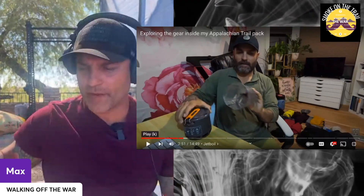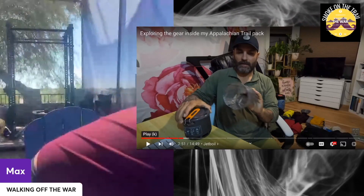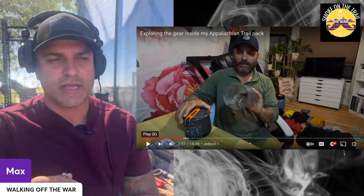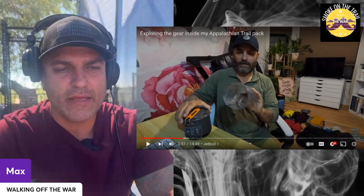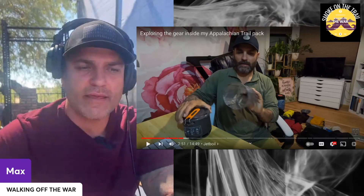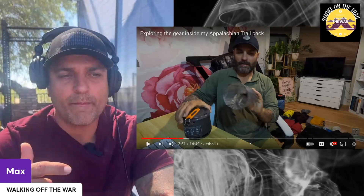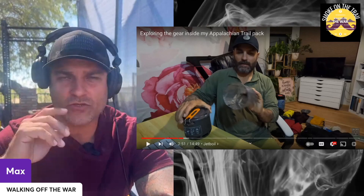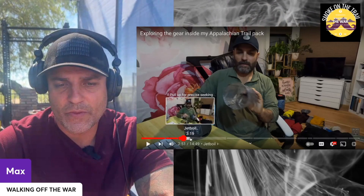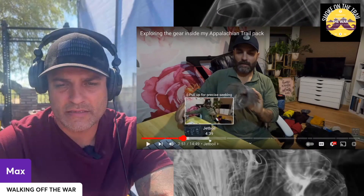This JetBoil Stash — I have nothing but great things to say about it. That JetBoil Stash is probably the best investment I made the entire time on trail, out of anything I bought. It's lightweight, it packs into itself, and it's just phenomenal. You can't beat it.